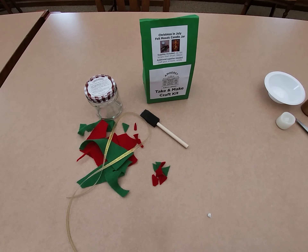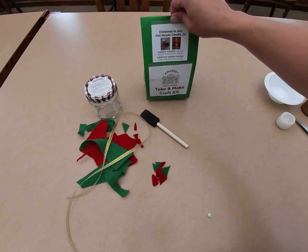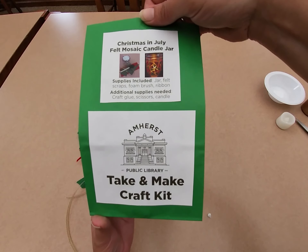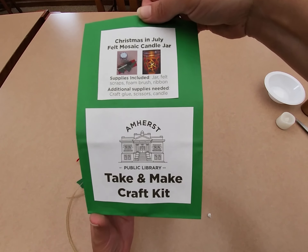Hello, I'm going to give you a quick tutorial on our Christmas in July felt mosaic candle jar. That is our take and make craft kit for adults. It's going to be available through the end of July or while supplies last.